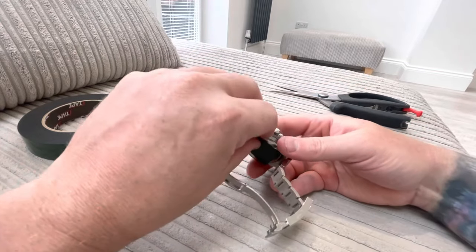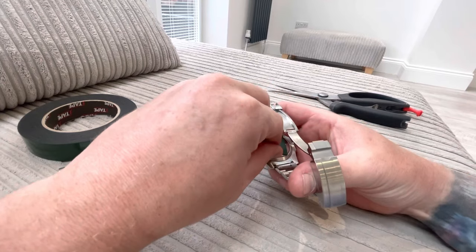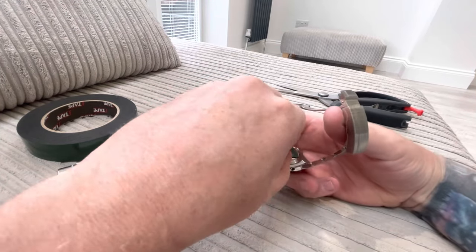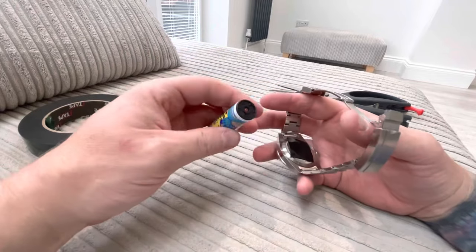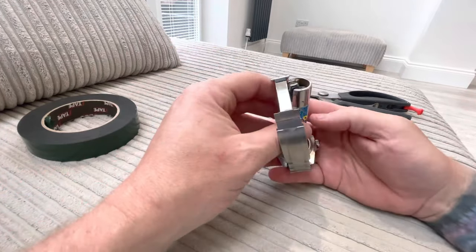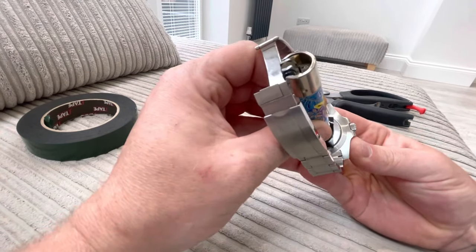Give it a good stick, then peel it off. Then you get your lighter or your nut or your bolt — whatever, just something with a flat bottom — and stick it on there.